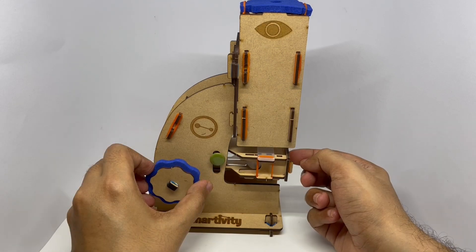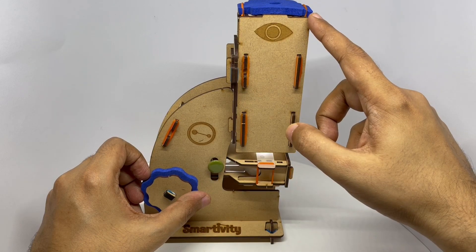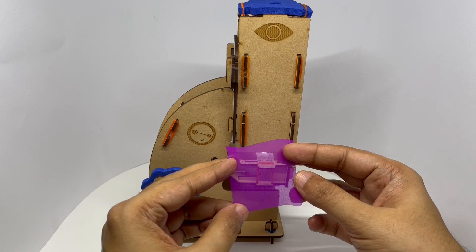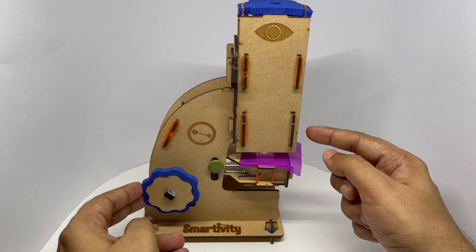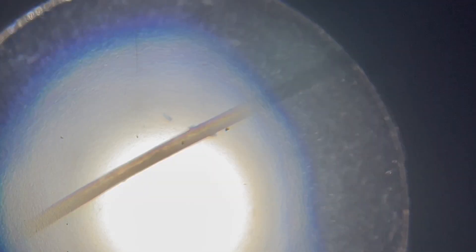There is a little light down there which you can turn on — that acts as a light source. That's where you look through. This is one of the cleaning cloths. This is what you can see through it — it's a little hard to capture through a phone, but you get some amazing views when you are directly looking into it. This is how a piece of hair looks, and this is some leaves.